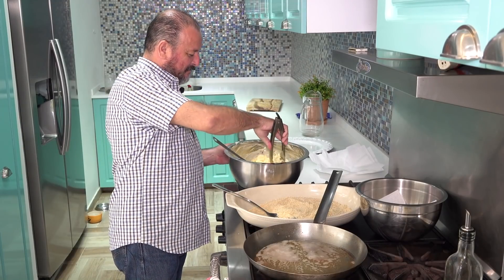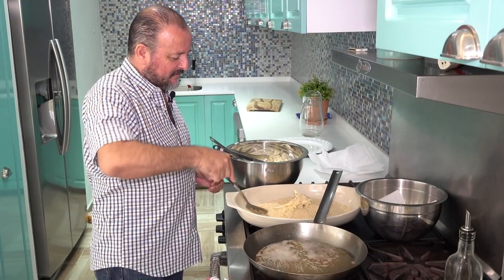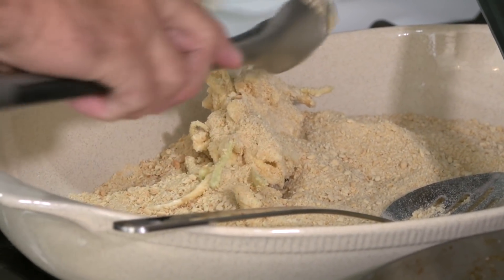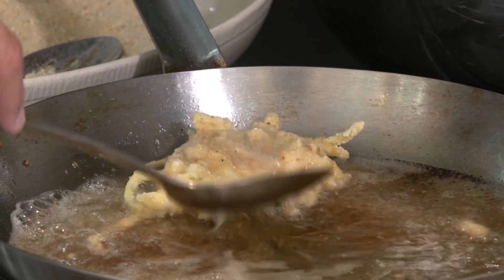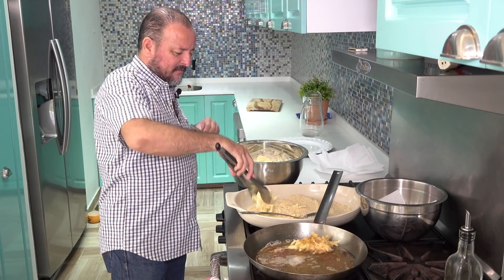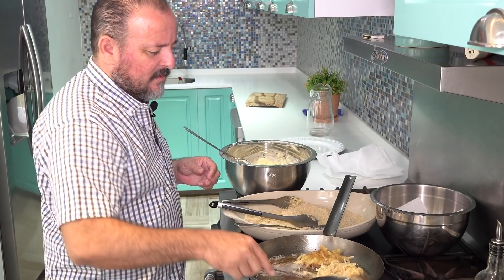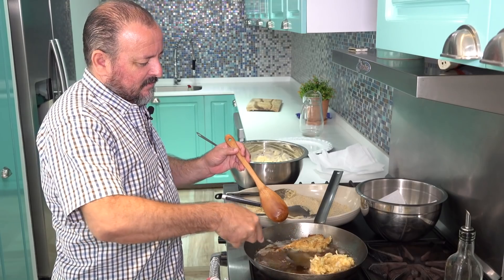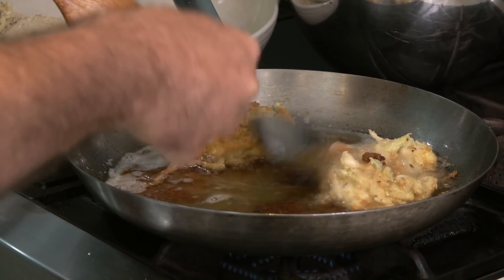Now it's time to fry the cabbage that Fer prepared for us. We take small portions, put them in the breadcrumbs, and coat them with the breadcrumbs. The oil is already hot — we actually did a test run to make sure it comes out excellent. And now the cabbage goes in to fry. We continue with all the cabbage in small portions, bread them, and fry them. Once golden on one side, we flip them. We place them on a tray with an absorbent napkin to remove most of the grease.